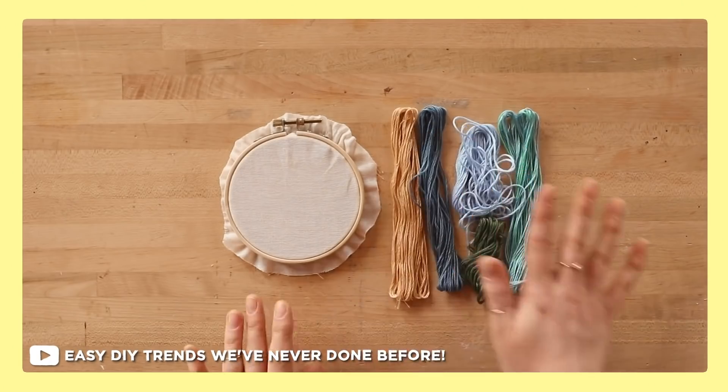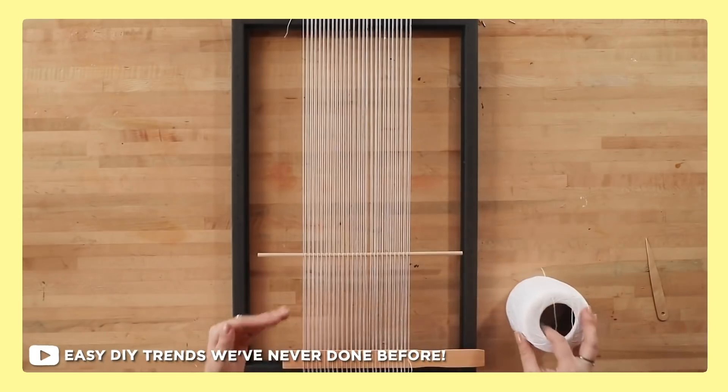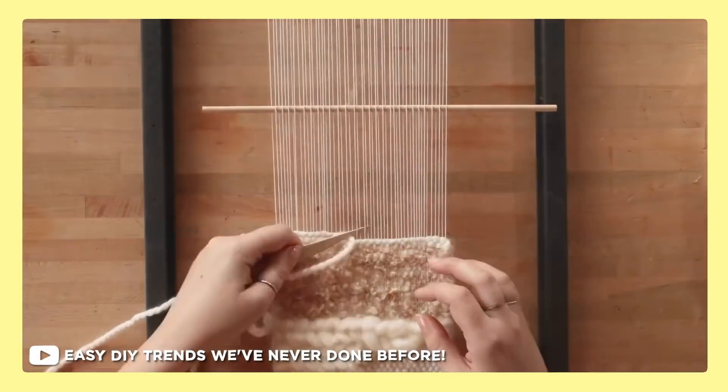Not too long ago, we did a video where we tried out new DIY techniques that we hadn't done much of or tried before, or were familiar with at all, just to expand our skill set and learn new things and maybe teach you things that you've never thought of or tried before.